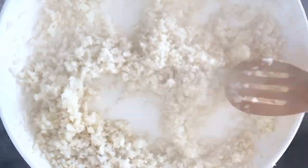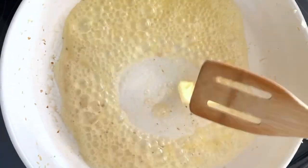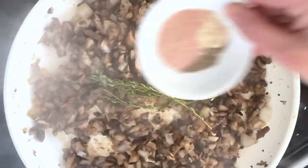In a pan, cook some frozen cauliflower rice until softened, then in the same pan, melt some butter. Add in mushrooms and onions and saute until those are browned before adding in fresh thyme sprigs and spices and cooking until fragrant.